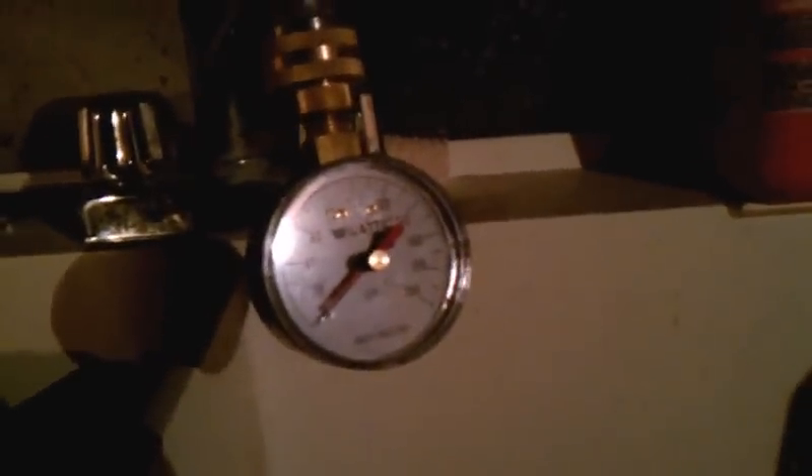So here we're going to test the water pressure in the home. This is a home without a pressure regulator valve or a PRV. I picked up this pressure gauge at the local Home Depot. It's a regular screw-on type, and it's cold outside so I'm going to do it in the slop sink to show you the pressure.